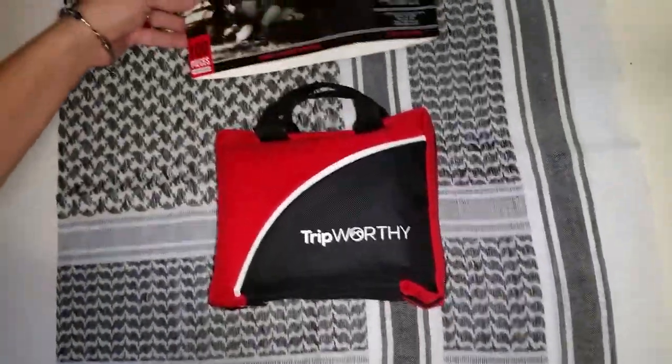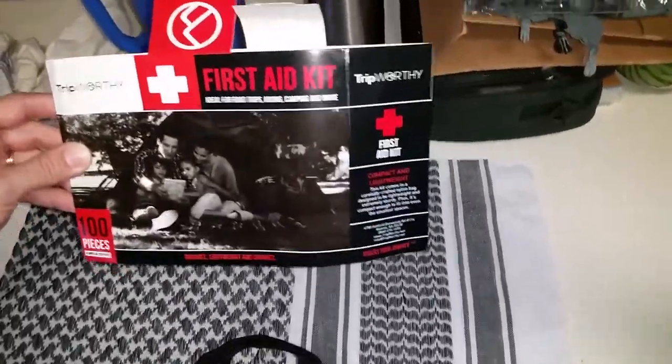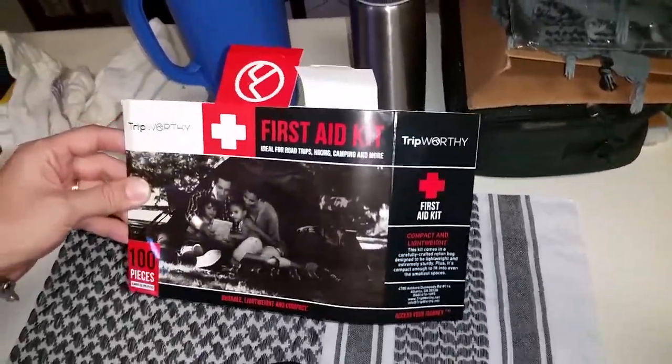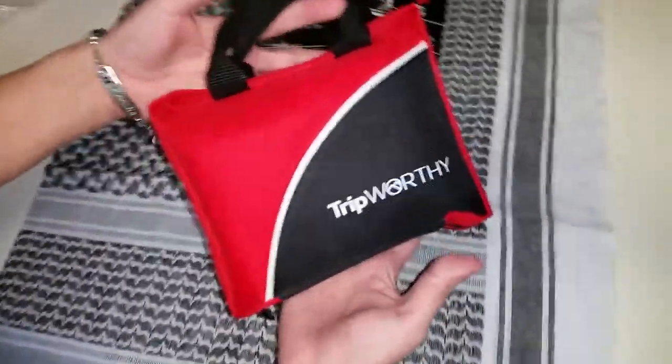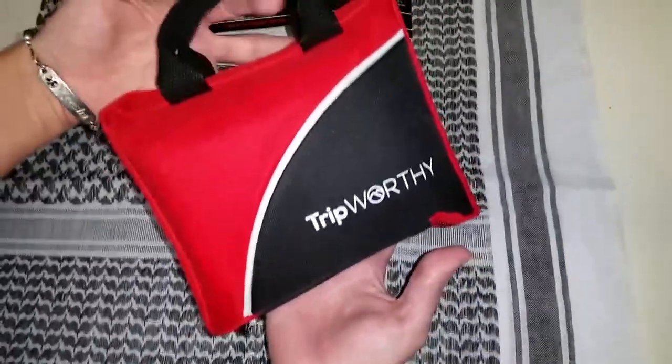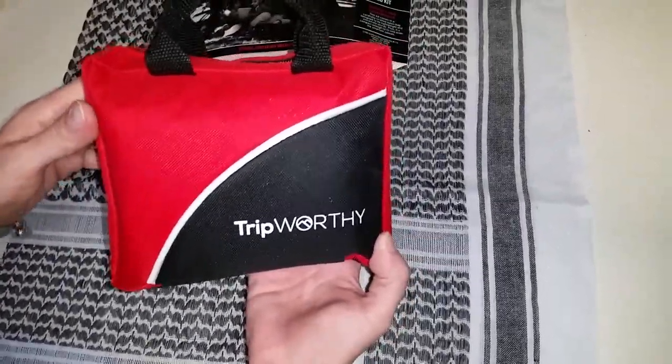Hi everybody, this is a review of the Trip Worthy Compact 100 piece first aid kit. This is the size of it, so it would be really good for in a car, glove compartment, or in the trunk, or if you want to take it on a road trip or a camping trip.